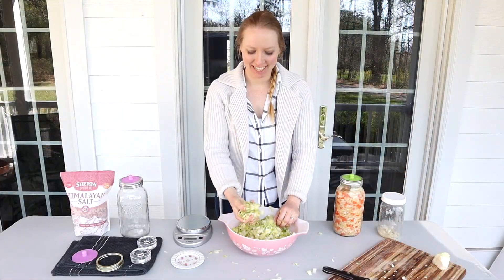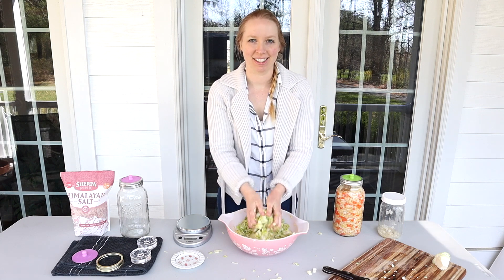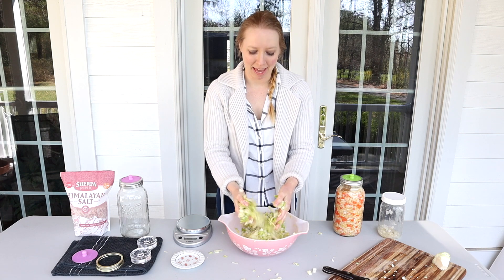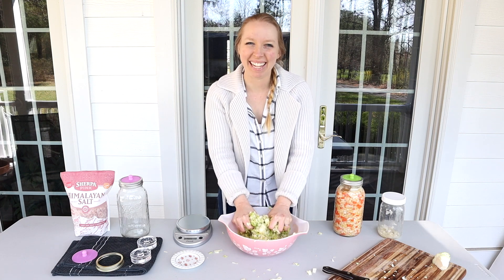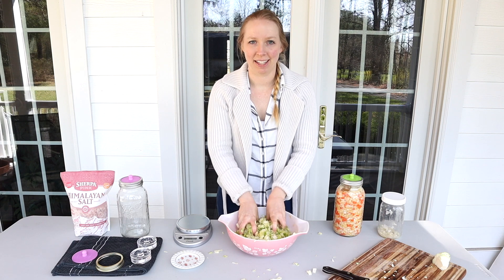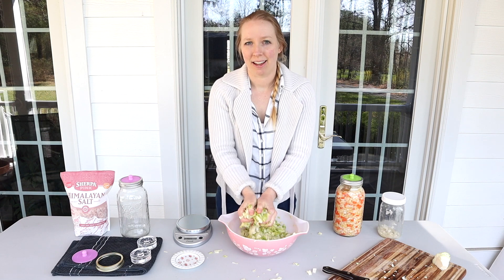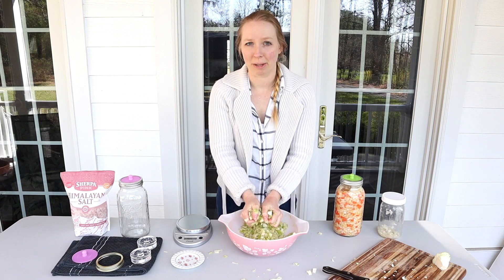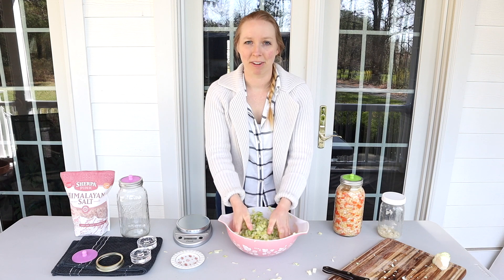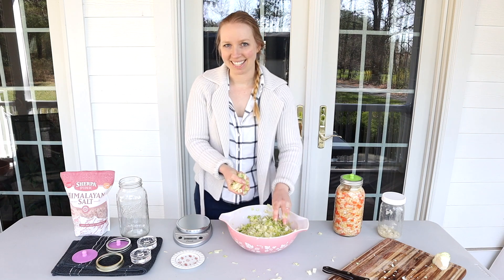We've been massaging for a while now and you can really see the water coming out of the cabbage — it's just about ready to add to the mason jar. Squeezing some cabbage can be almost like free therapy, right? I like to massage it for quite a while just to get as much of the moisture out as possible, to avoid having to add any extra saltwater brine to the jar. It actually works a lot better to just use the water coming from the cabbage rather than adding anything extra — otherwise it kind of takes away from the texture.